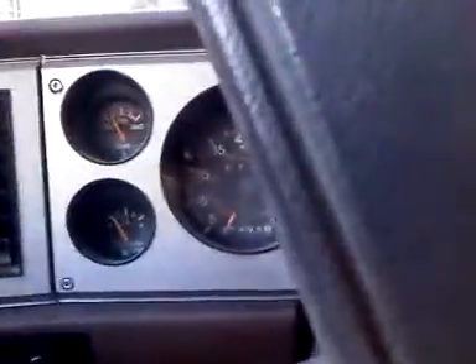One day this will be four feet off the ground and badass. You can see I'm already doing like, I don't know, negative one miles an hour.